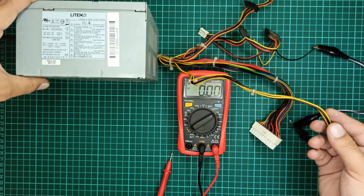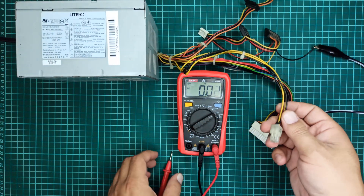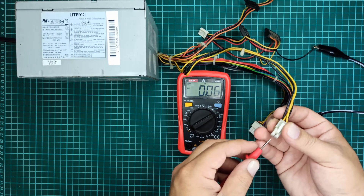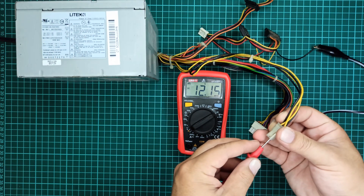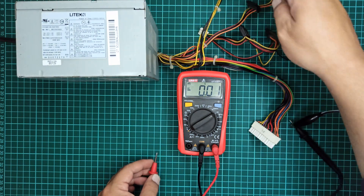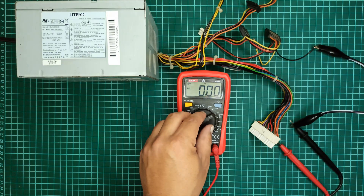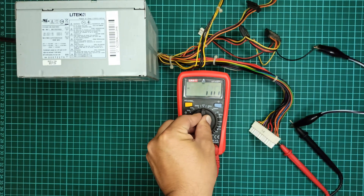Other ports will also provide the same voltages depending upon the color code of the wire. If you have enjoyed this tutorial then hit the like button, subscribe to my YouTube channel and press the bell icon which will notify you whenever I upload a new video. Thanks for watching.